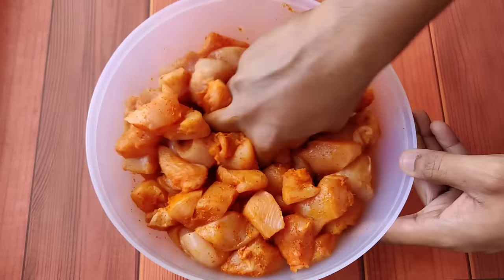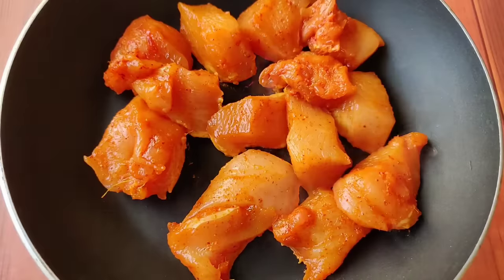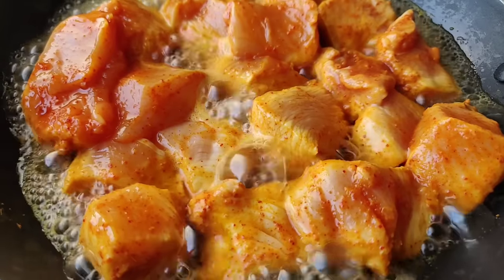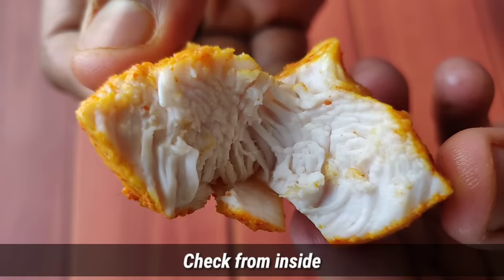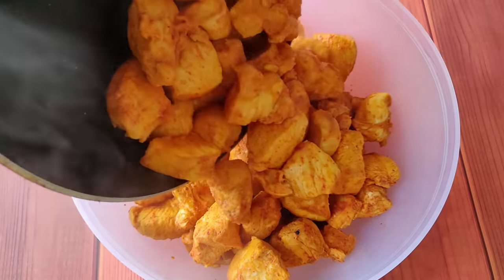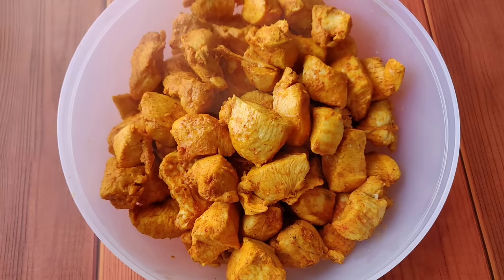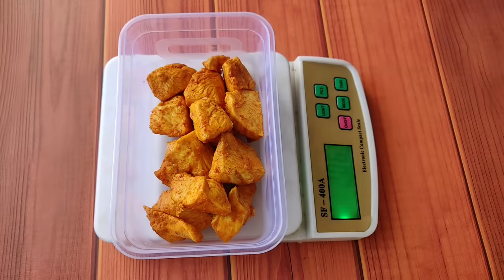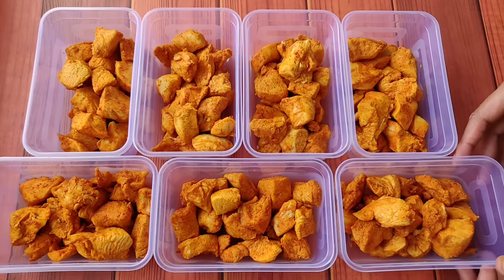If you have time, leave the chicken to marinate for at least 1 hour. Then I will cook it in small batches. I will not use any oil — the moisture of the chicken is released on its own. I cook each batch for almost 8 to 10 minutes.